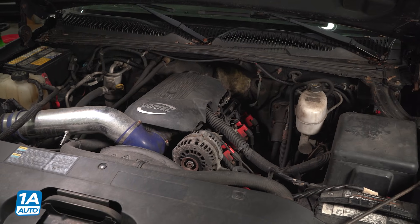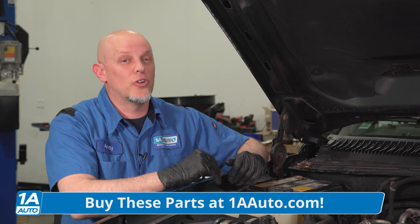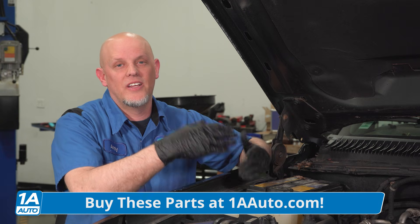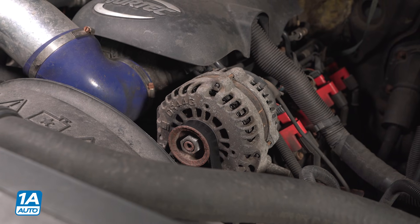It's important that your battery is up to par. They generally only last three to five years, and if they're on the weaker side, it's gonna put a lot of strain on the alternator, and vice versa — the alternator being weak is gonna put a lot of strain on the battery.